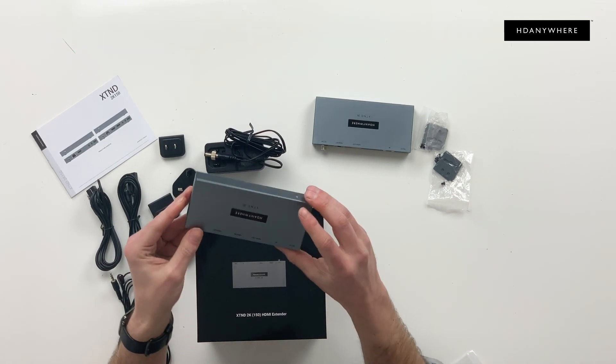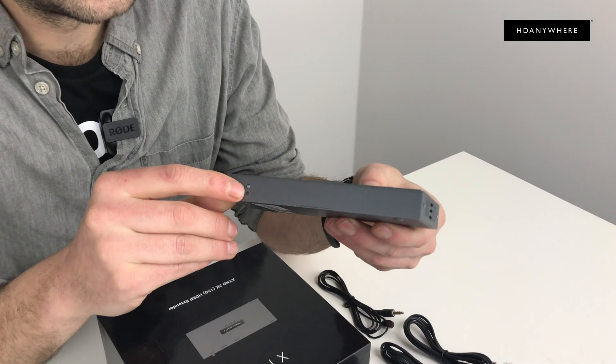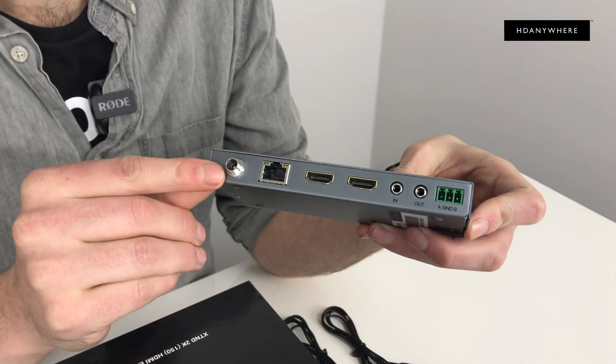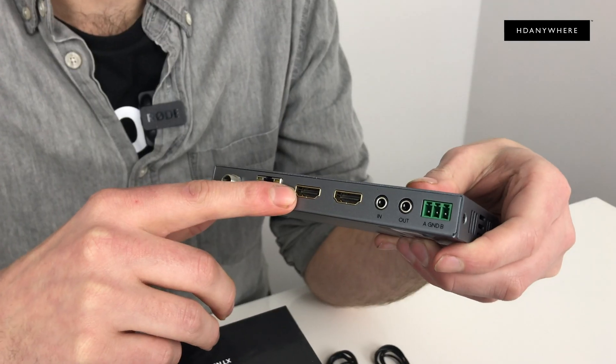So let's have a closer look at the TX itself, shall we? At the front you'll find the power light, just to let you know it's on. Here you'll find your power input, then you'll find your HDBaseT output, and your HDMI in.